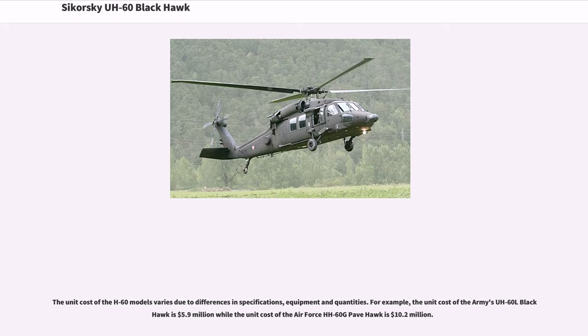The unit cost of the UH-60 models varies due to differences in specifications, equipment, and quantities. For example, the unit cost of the Army's UH-60L Black Hawk is $5.9 million, while the unit cost of the Air Force's HH-60G Pave Hawk is $10.2 million.